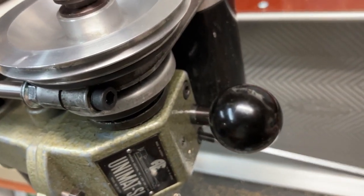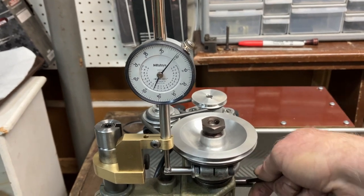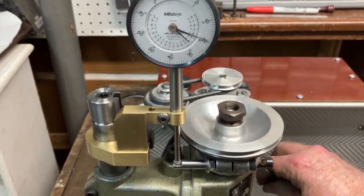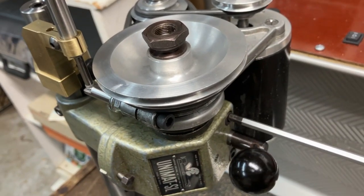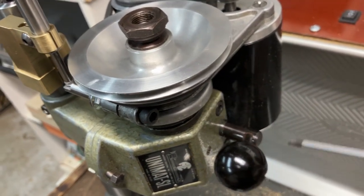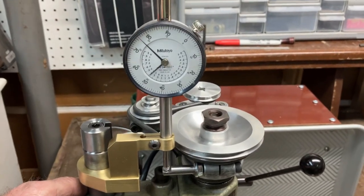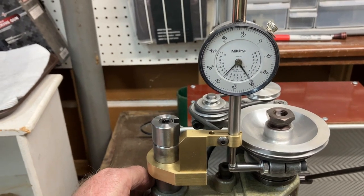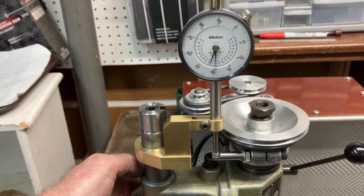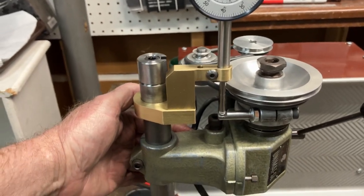With the quill indicator I can now tell exactly how deep I'm drilling or how much I'm bringing the end mill down. When I need to go further, all I have to do is raise and lower the entire head and still keep track of my distance — I just push it toward myself and then lock the screw. It's a little difficult to demonstrate with one hand, but the system works well.